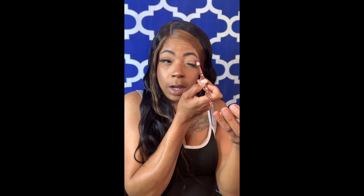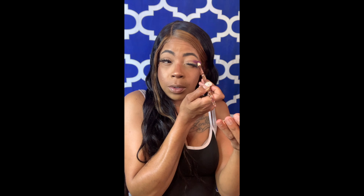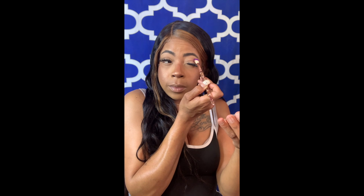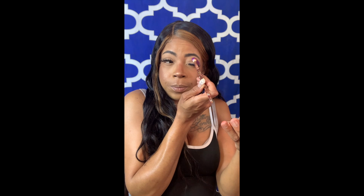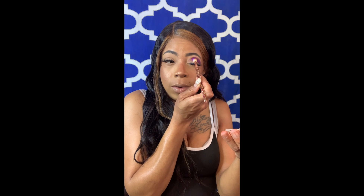I'm going to start at the corner of my eye. I have really hooded eyes, so sometimes it's kind of hard to make my eyeshadow pop, but you know, you find ways around it. And you want to tap, tap, tap — you don't really want to drag it and go back and forth because that's how colors break and you get patches.